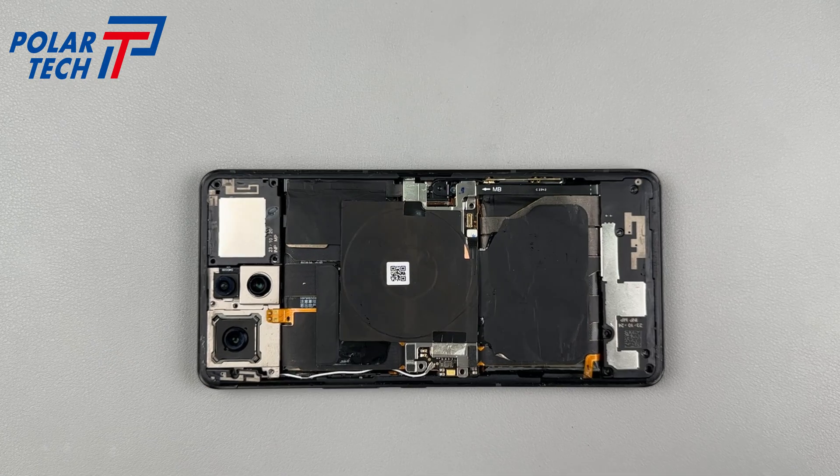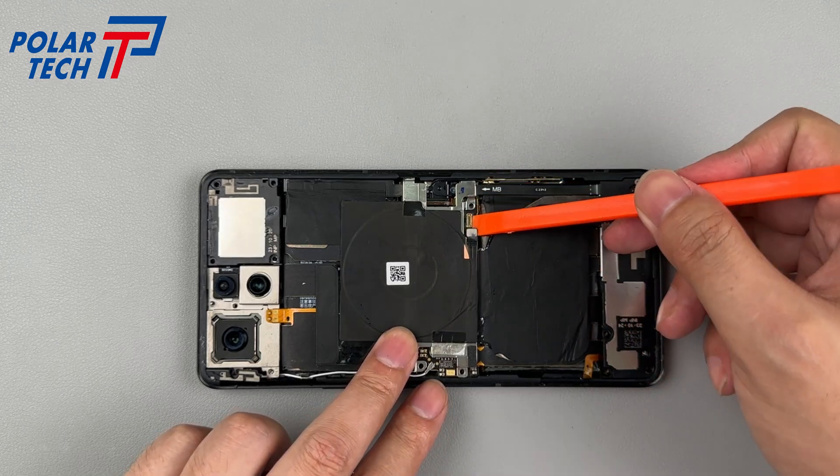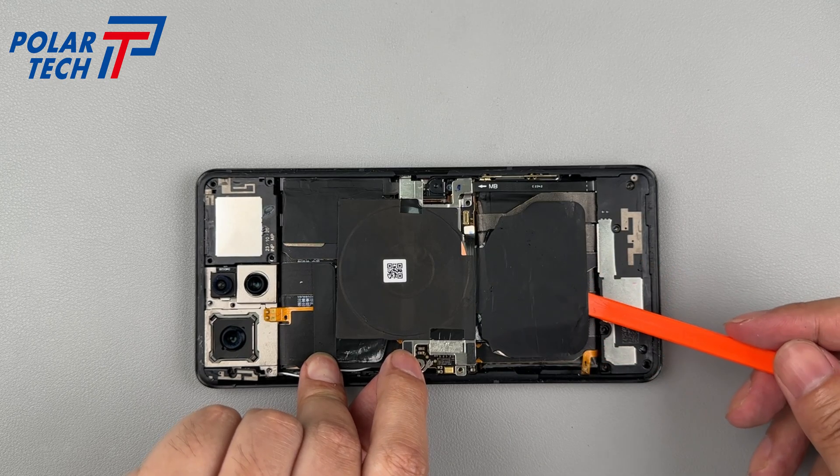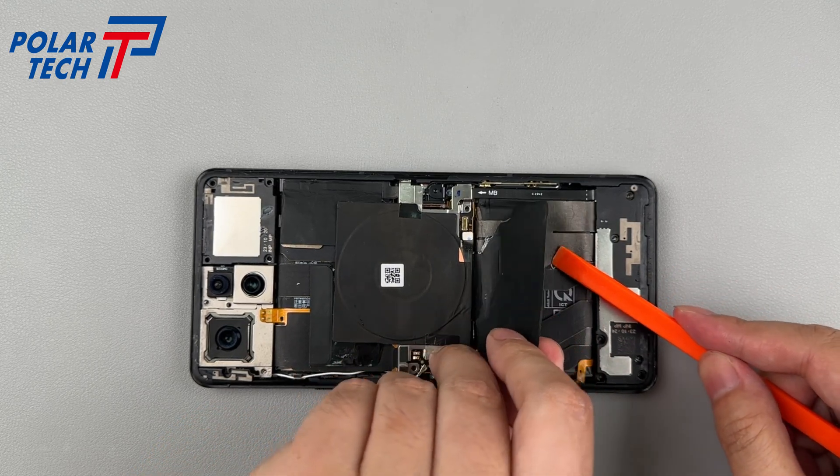The adhesive is thick and strong with reinforced corners, causing some obstruction. A wireless charging coil is added in the middle of the phone, supporting 15W wireless charging.